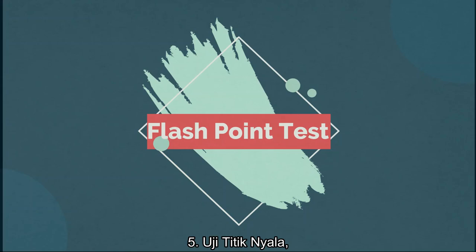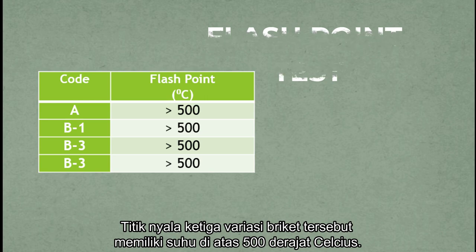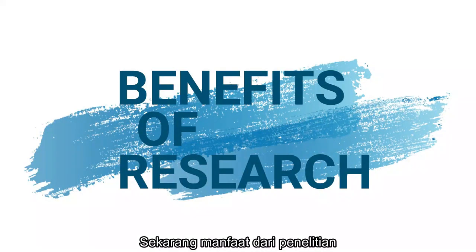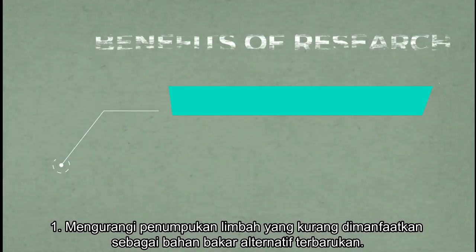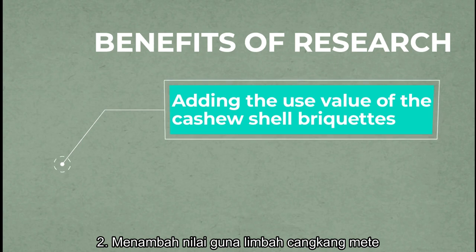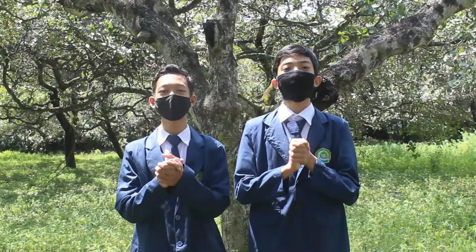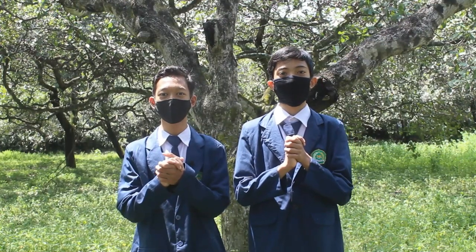Five is the flashpoint test. The flashpoint of all 3 variations of briket has a temperature above 500 degrees Celsius. The benefits of this research are: first, reducing the build-up of cashew shell waste as a renewable alternative fuel; and second, adding the use value of the cashew shell briket. Wassalamualaikum warahmatullahi wabarakatuh.